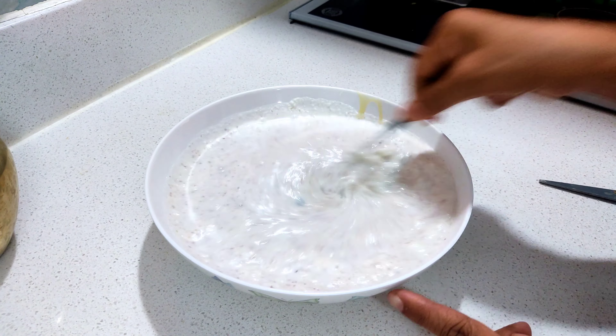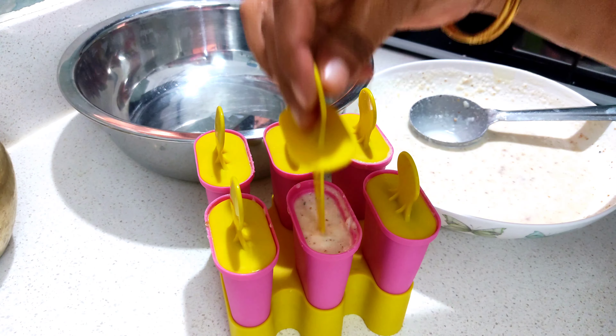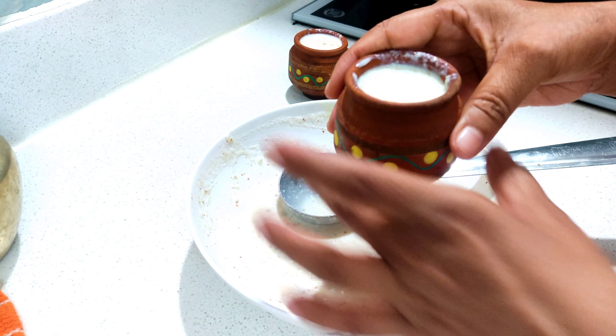Now, put this mix in the kulfi molds and keep it for a minimum of 12 hours in the fridge. If you have the molds, you can make the kulfi easily.